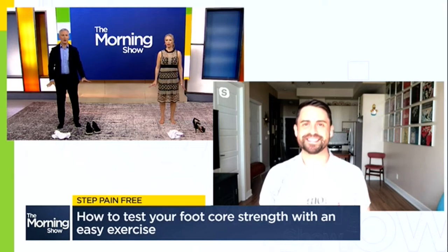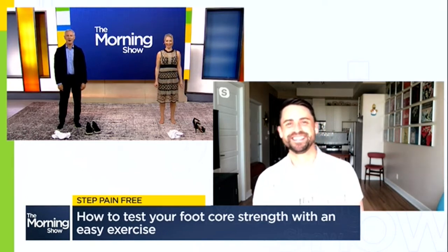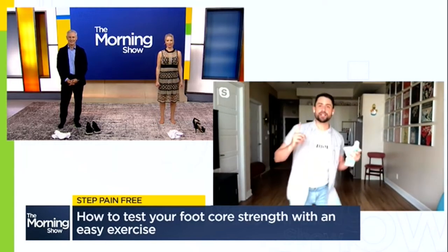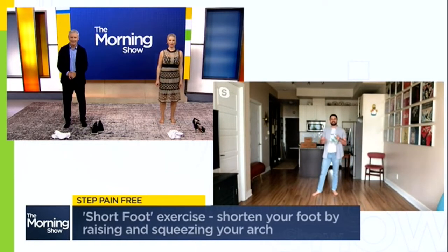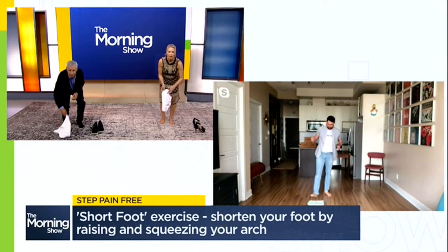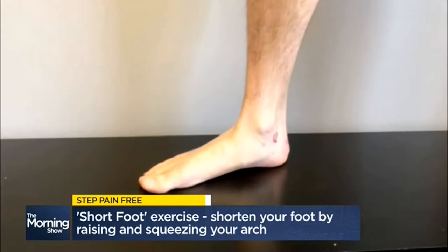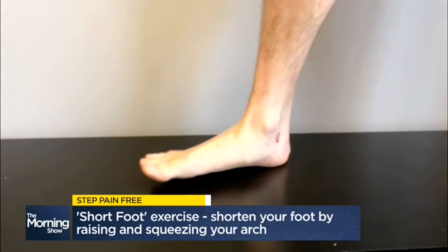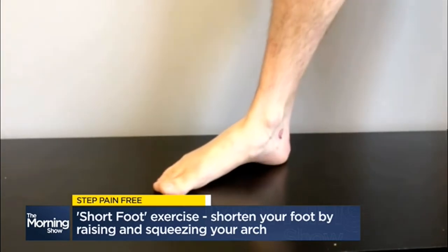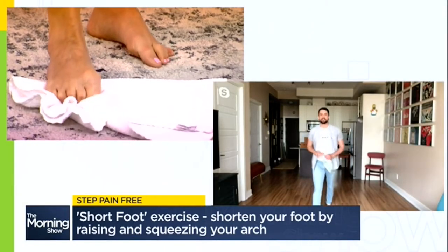Now that we have tested our foot core, you have a few exercises to help us improve our foot muscles, Stephen. The first one is short foot. For this exercise, you can use a towel to help you get that action — place the towel on the ground and place the front half of your foot on that towel. From here, you're going to dome your foot, lifting your arch, squeezing up and shortening that foot. Then relax and push that towel away. Repeat this action of shortening your foot over and over on both sides to really target those intrinsic muscles inside your feet.